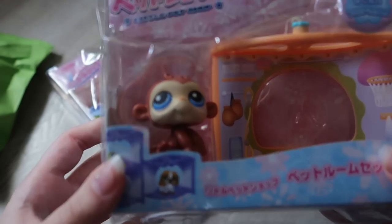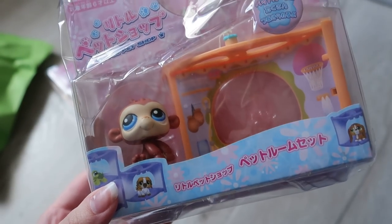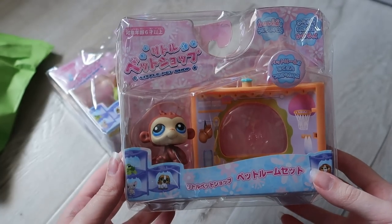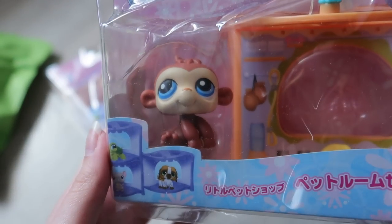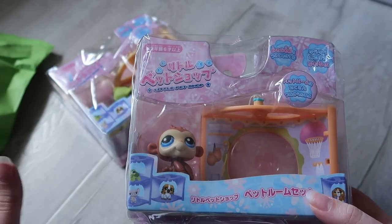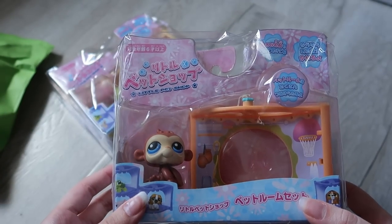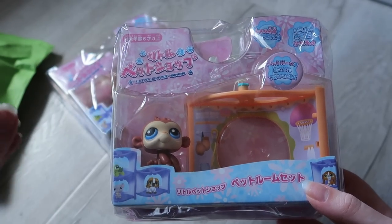Moment of truth — is the pet still in its spot? It is. Monkey is still in position. Here's the second set, and while the accessories — the bananas — have flown out, the monkey is still in position, which is what I care about. The accessories don't bother me at all because you literally can't even see them whether they're there or not. To a non-new-in-box collector that probably seems like such a ridiculous thing to get excited about, but I just love how it looks when it's all in its place.